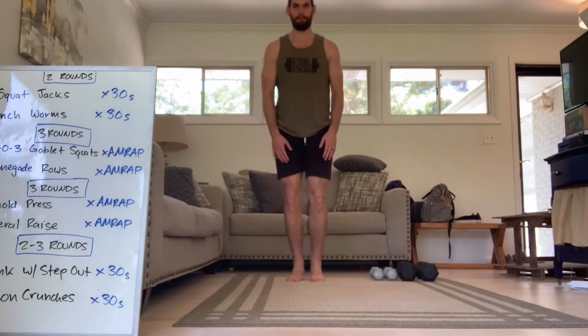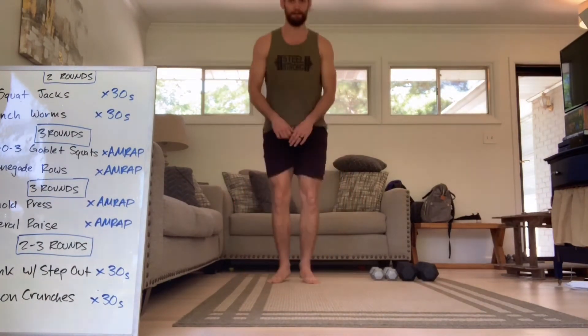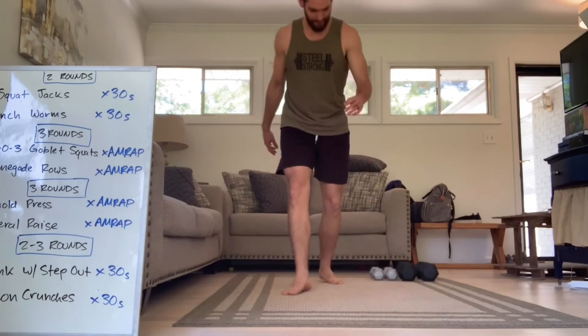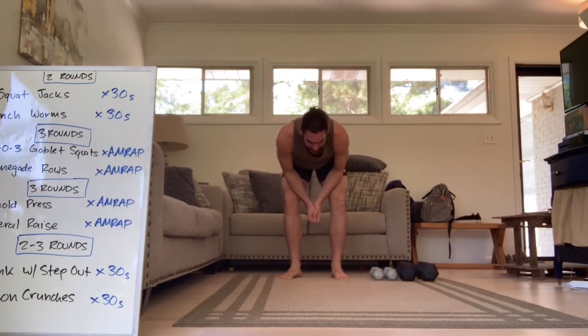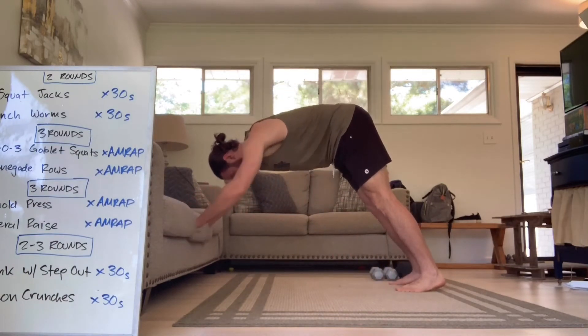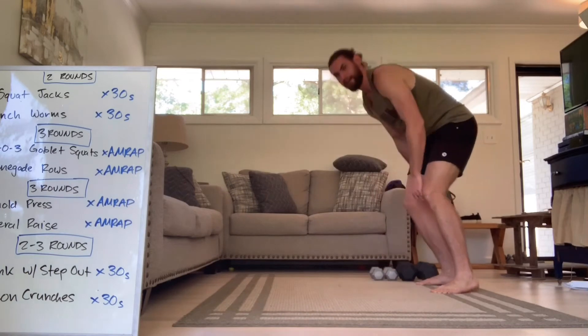We're going to start feet together, step out, tap in the middle, back together — just going back and forth like a jumping jack, but we're squatting in the middle and tapping the ground. 30 seconds, as many as you got. And then directly after that, we're going into inchworms — walking it out to a high plank, back into your feet. You don't have to stand up in the middle, just walk it right back out. 30 seconds, in and out. If that's an issue, you can do a shoulder tap from the couch or from the ground to modify. On the step outs, if you want to do just a little side squat and slow it down, that's another way to modify.